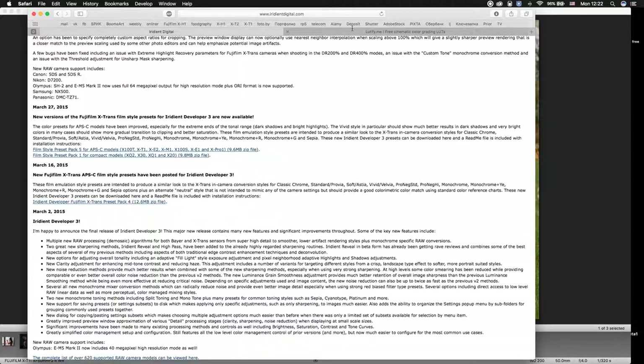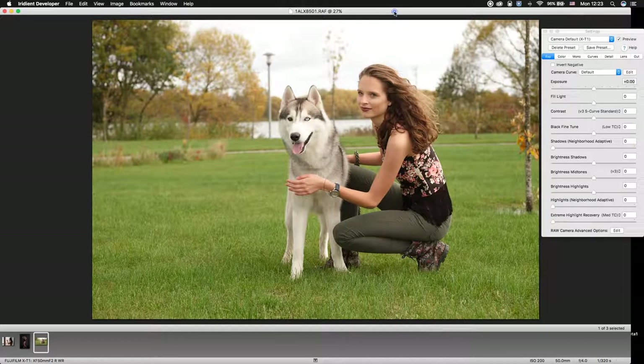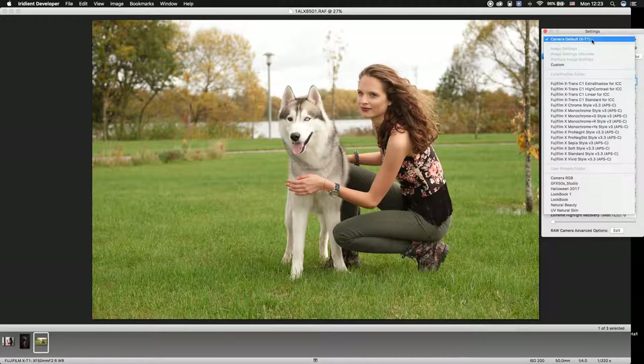After that, you need to install it into your Irradiant developer folder. Here we have a pure RAW file. Go to settings and change the camera default to FUJIFILM X-Trans C1 Linear.